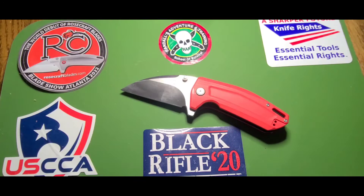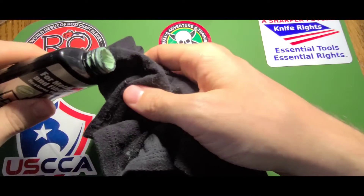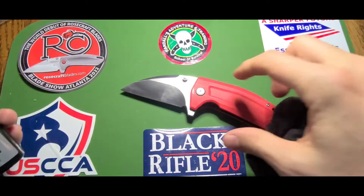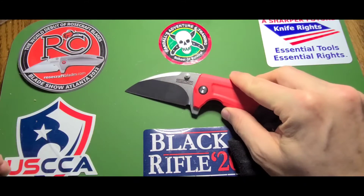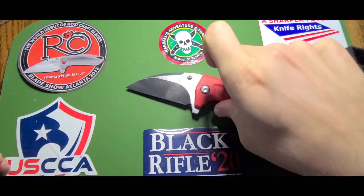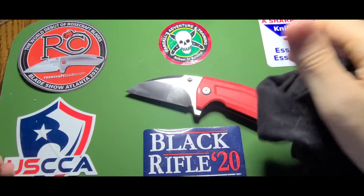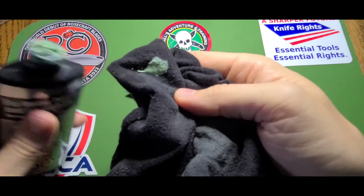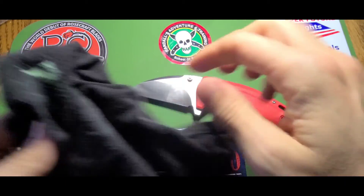I like LC200N because it's basically rust proof. This is what I use to clean them up. It's just so small you can't even see it — it's just right in there. And I hate it. I guess I'm a little OCD when it comes to that.